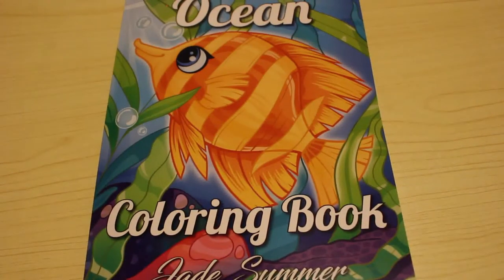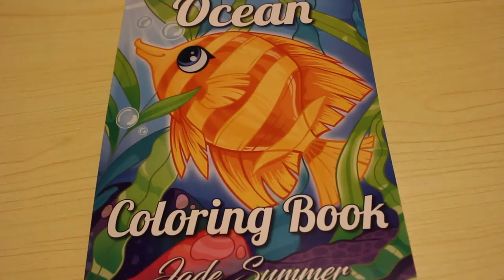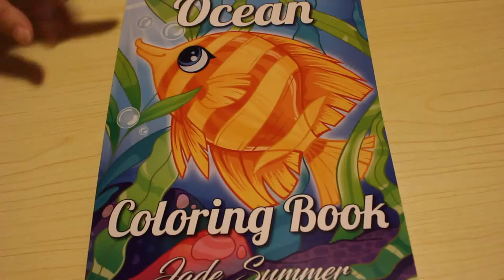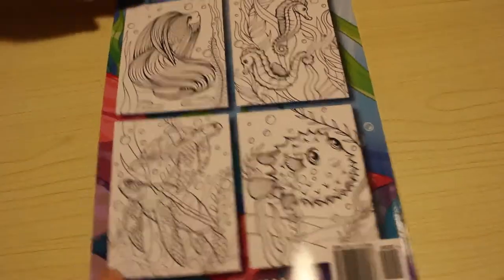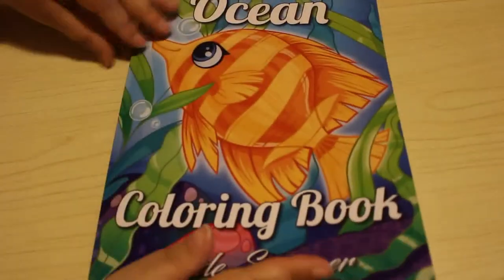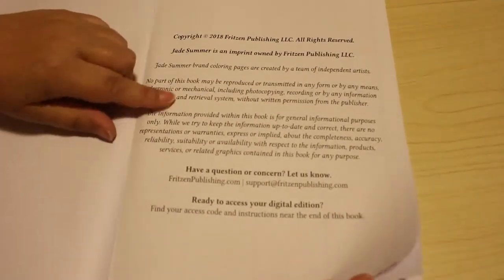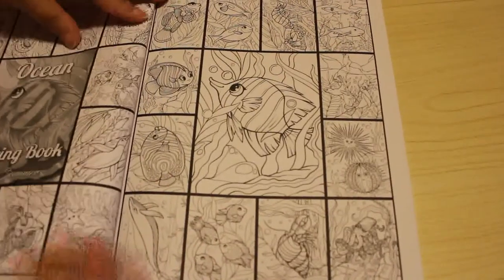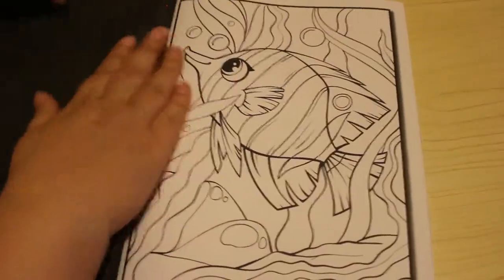Hi everyone, it's Andrea. I'm going to do a very quick flip through of the Ocean colouring book by Jade Summer. This is one of their older books, came out in 2018 I believe. I just picked it up because it looked cute — a simple picture on the cover, thought I'd give it a go. And of course I can do this with felt tips in bed if I want to. We've got the information page and then the thumbnails.